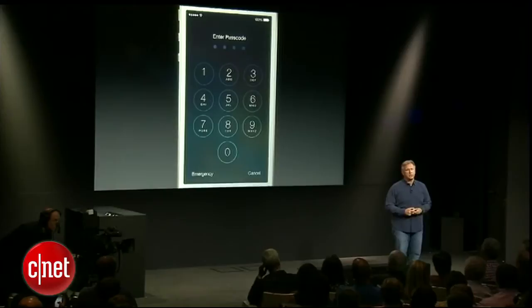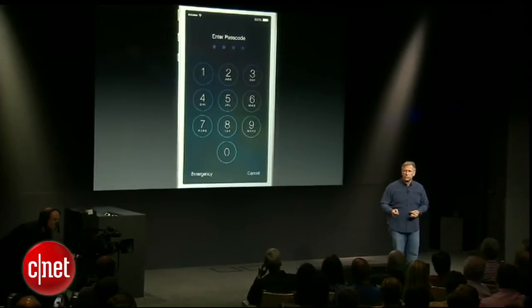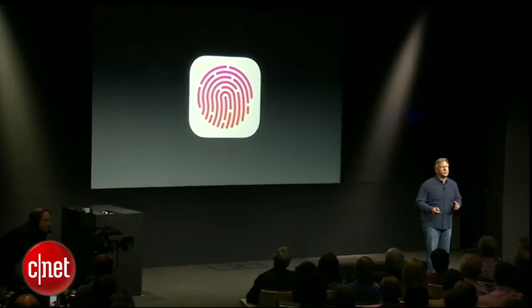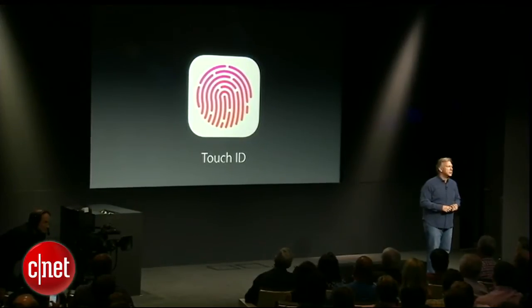And they really, really should. That's why the team has worked so hard on a brand new technology to make this easy and fun to do. And it's called Touch ID.